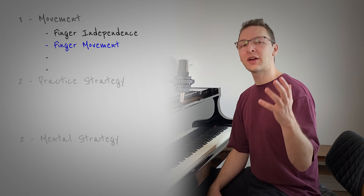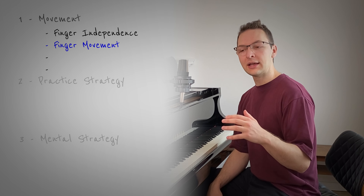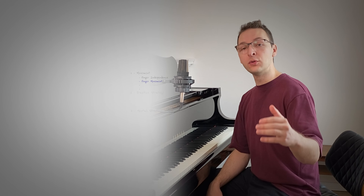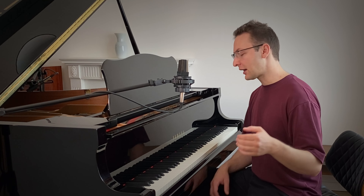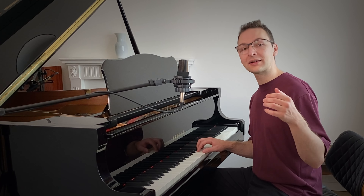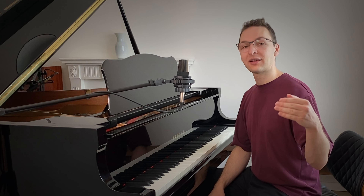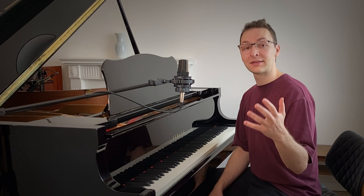The next movement — actually a little movement — that you really need to consider when you're playing is how your fingers are moving. They're going down, but are they coming up again? What we often see is that our fingers will go down, but they're not retracting quickly enough to then play the next note. And this is a big problem when it comes to faster playing.